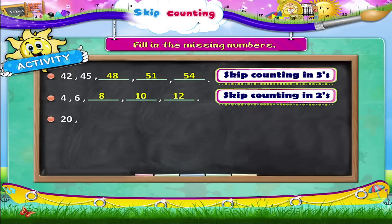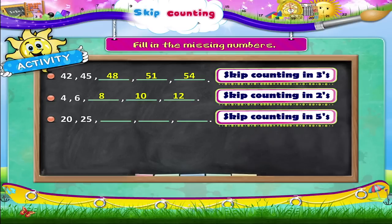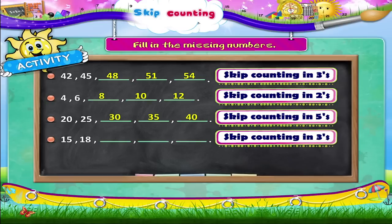20, 25, dash, dash, dash — Starry, we are skip counting in fives. The missing numbers are 30, 35, and 40. Next: 15, 18, dash, dash, dash — here we are skip counting in threes. The missing numbers are 21, 24, and 27.